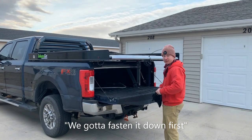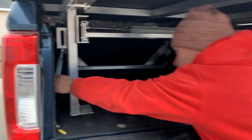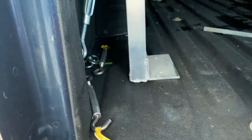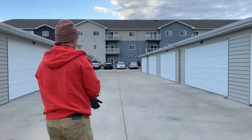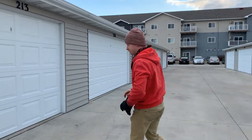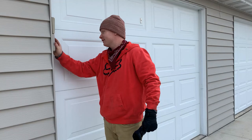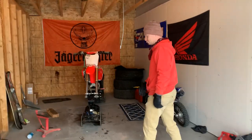You gotta fasten it down first — oh yeah. Welcome to North Dakota, there's no snow, it's December 5th. Needless to say, we're getting out of here. Here's our old shop.